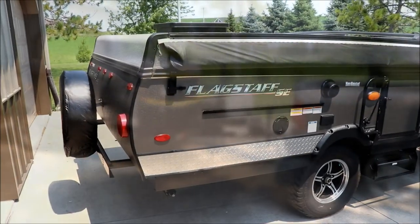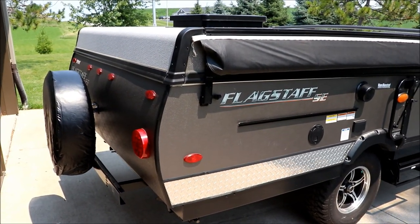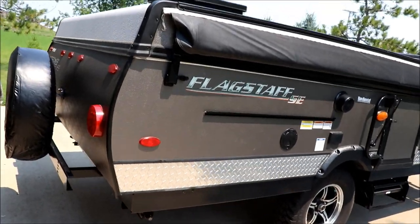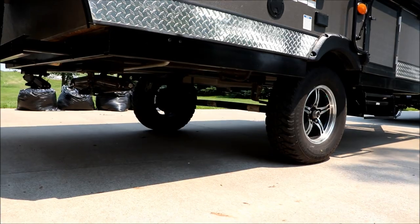We'll do a review once we get the thing popped up — I'll show you some of the things on it, just like I did with the last one. The last one we just rented.